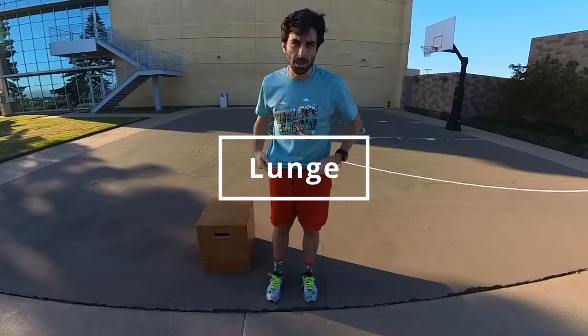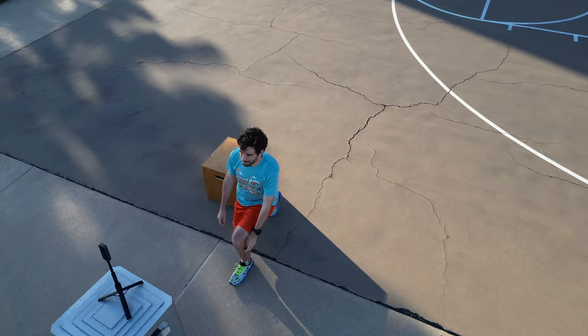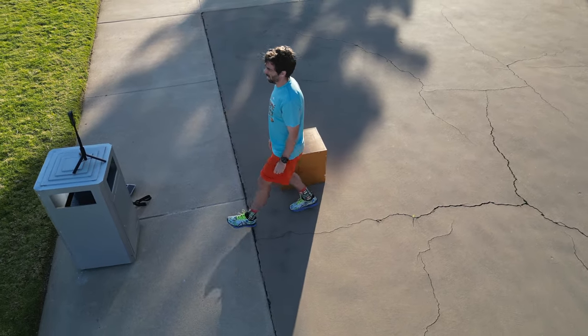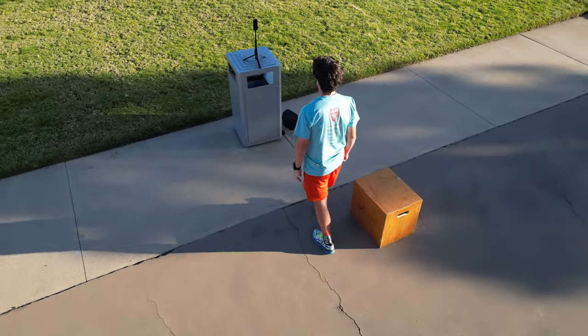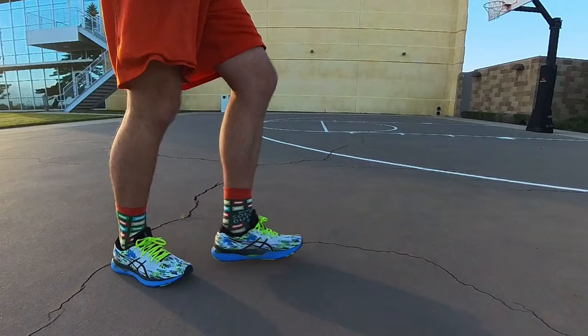Now we're going to go with lunges. There are also a lot of variants for this one. The simplest one is just to step forward, bend your knee, and go downward. Try to stay as straight as possible when you do that — your leg or your knee shouldn't go sideways. It's going to help with balance, especially if you have weight. If you're not sure about your form, you can always film yourself. Prop your phone, film yourself, make sure you have correct form before adding weight. Otherwise there's always a risk of injury.